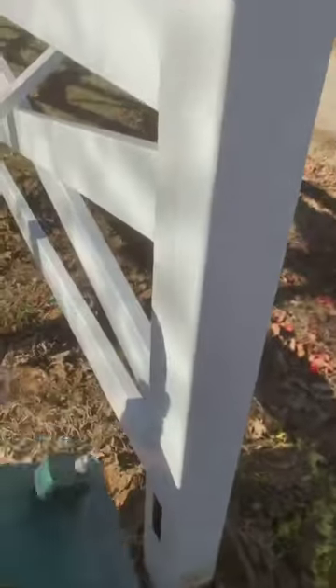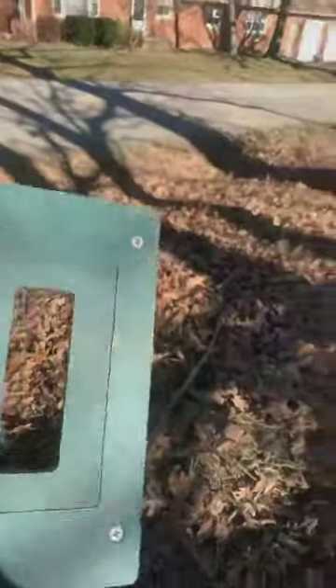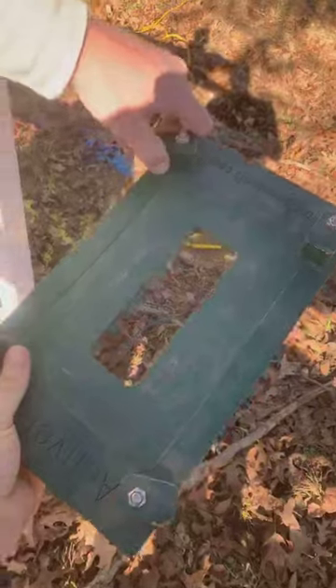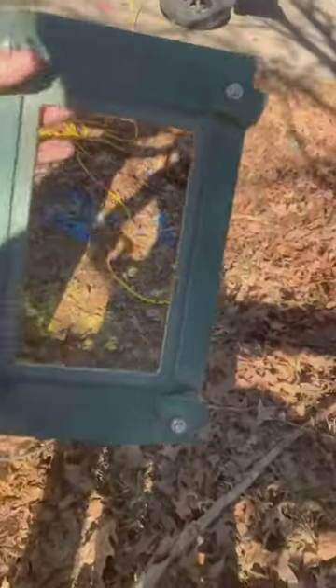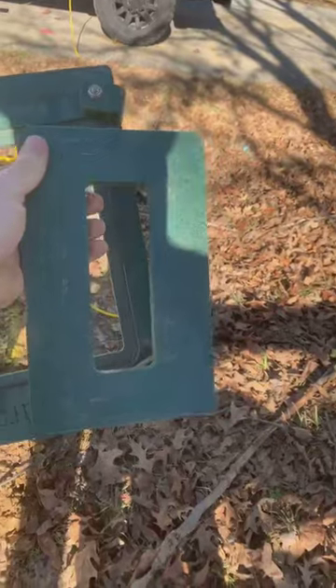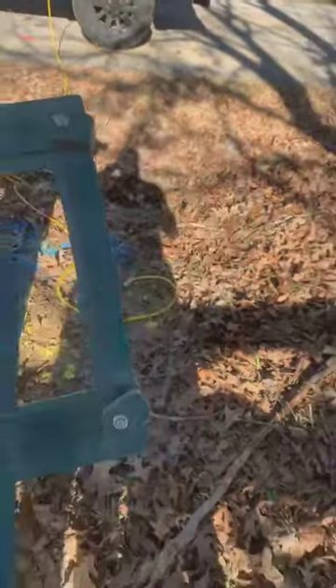Easy Hole template kit. We make different size inserts that go inside here. You can see that insert pops out. So the main frame and then the insert — we have different cutouts to go in there for different profiles. Anything from gate pockets, two by three and a half, whatever deco rail you guys use. Pretty handy tool.